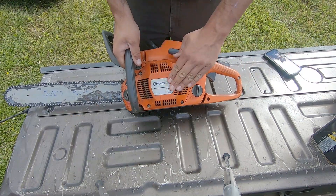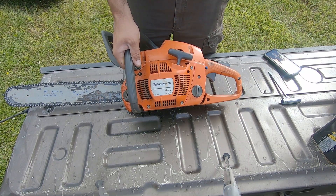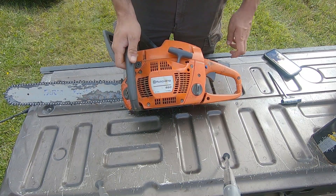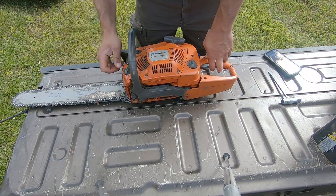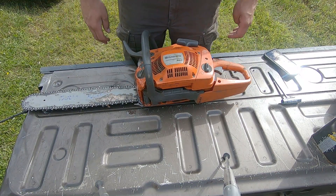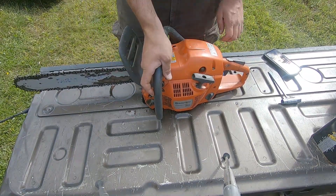This is my Husqvarna 460. It's on the top end — it's like a 455 Rancher except it's five cc's bigger. I love it. I've had it for probably a good eight to ten years now, maybe even longer. It starts up every time, I have no trouble with it at all. This is the main go-to on the farm as far as using a chainsaw.